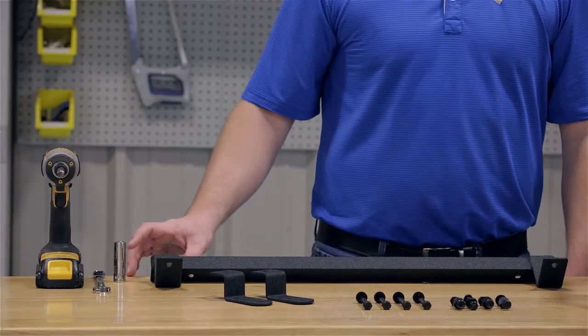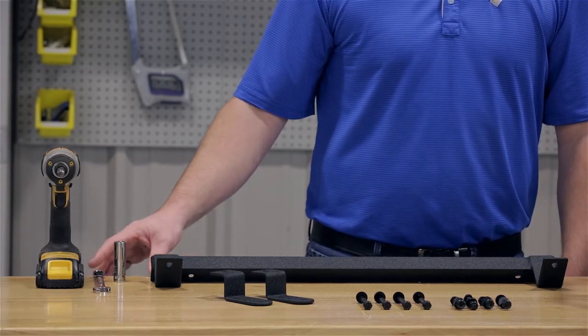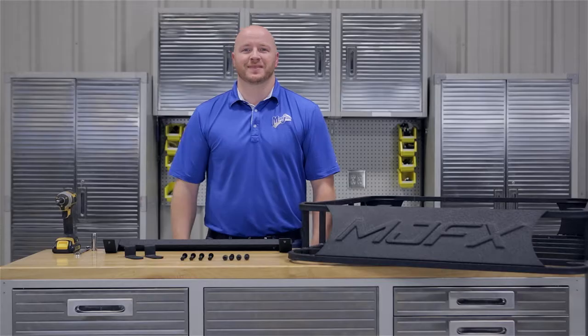To do this, we're going to use a 14mm socket, a 13mm wrench, and a cordless drill. Now let's get started.